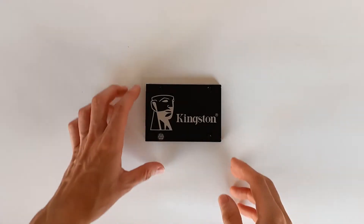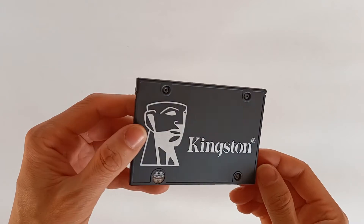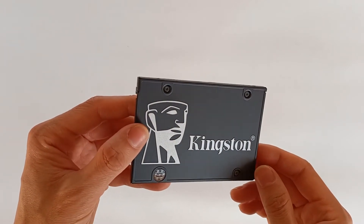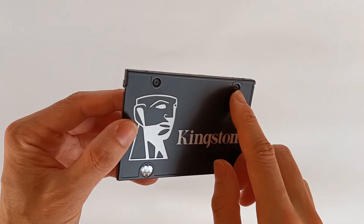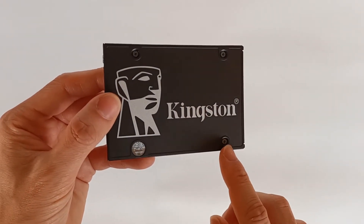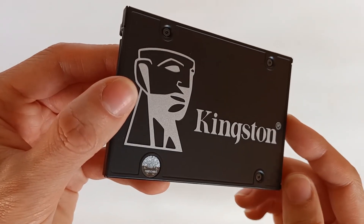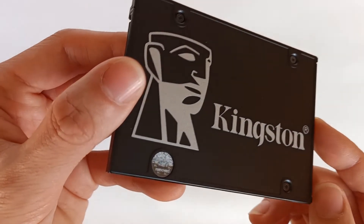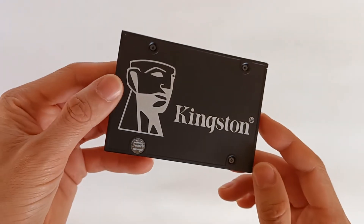Now let's analyze it physically. It has the standard measurements of a 2.5 inch drive with 4 T6 screws. One of them, the last one, has a warranty sticker so technicians know if you open this drive. I like the contrast with the black and the gray on this drive.